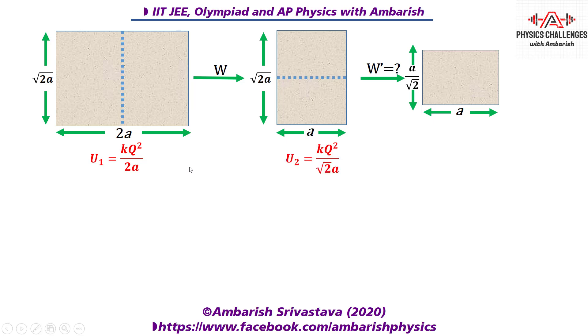Similarly, for the second configuration the larger side is now √2a, so u₂ = kq²/√2a. And for the third configuration the larger side becomes a, so u₃ = kq²/a.